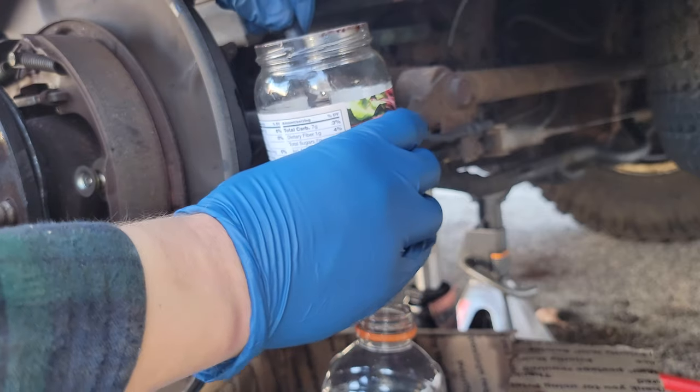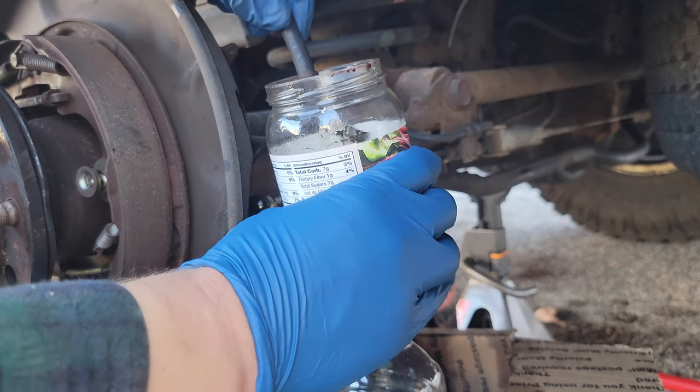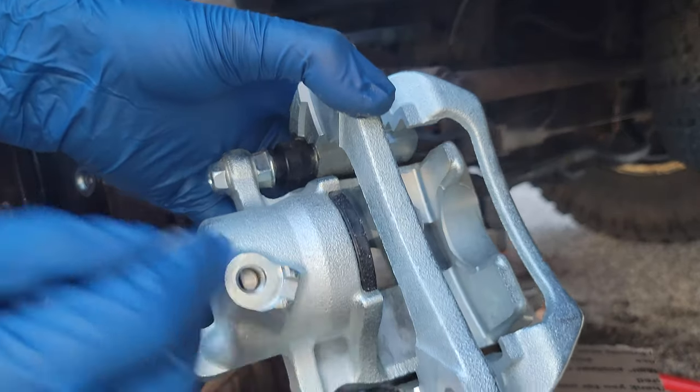You'll want to grab someone — I grabbed a friend here — to press the brake pedal to force some of that old brake fluid out. You want to clear the line of that old, contaminated brake fluid that has worn out over time, and we'll replace it with fresh brake fluid when we do our brake bleeding.